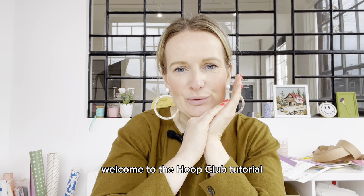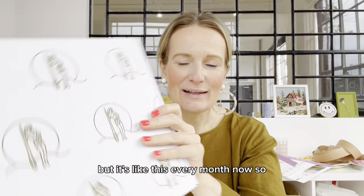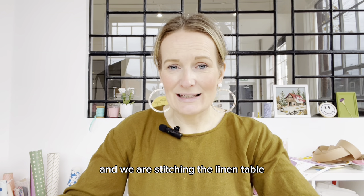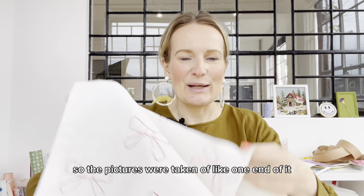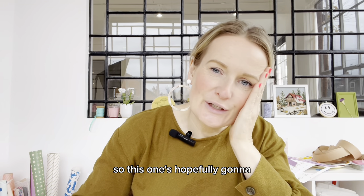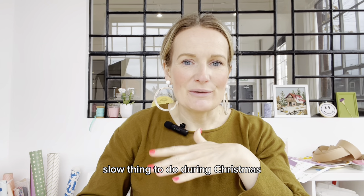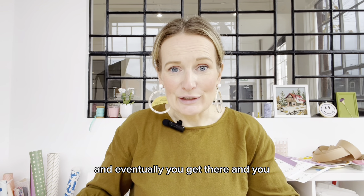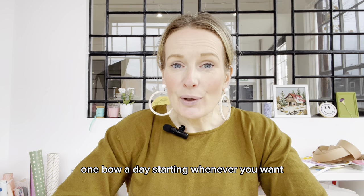Hello everyone, welcome to the Hoop Club tutorial. This is our winter box 2023 and we are stitching the linen table runner. Full confession - I actually haven't finished this. The pictures were taken of one end of it, but this is a close-up of the little bows we're going to be stitching. This one is hopefully going to carry you through November and December. You can just sit down and stitch one bow, and you could also do this as an advent project - one bow a day starting whenever you want.